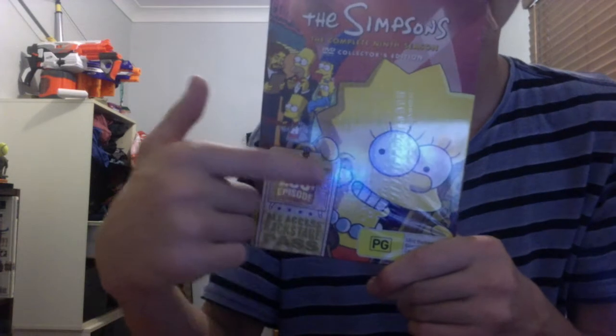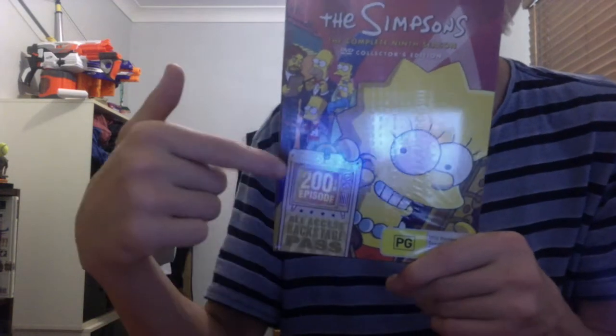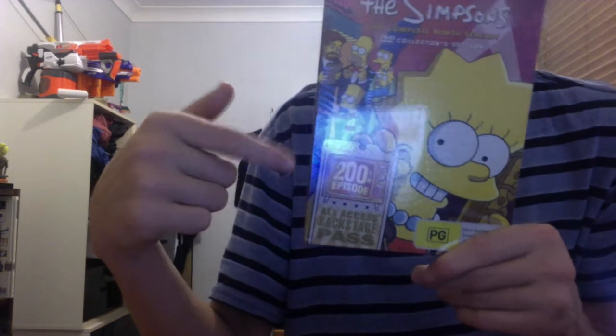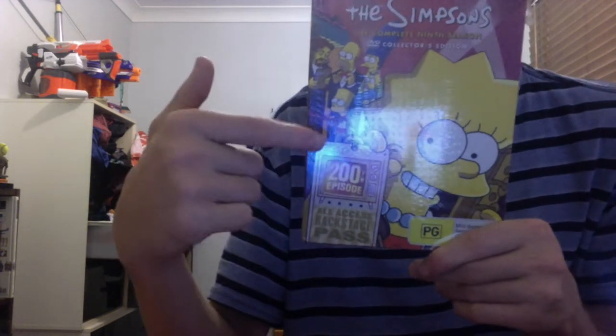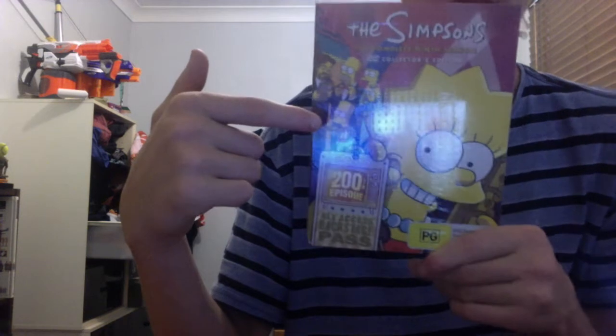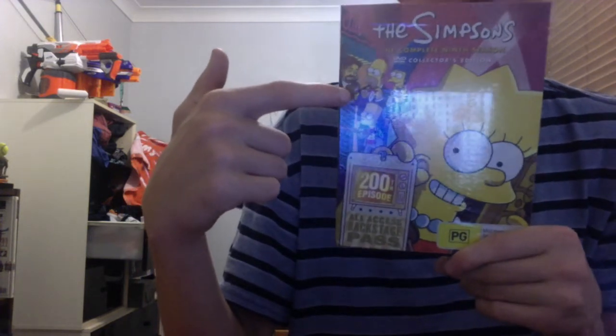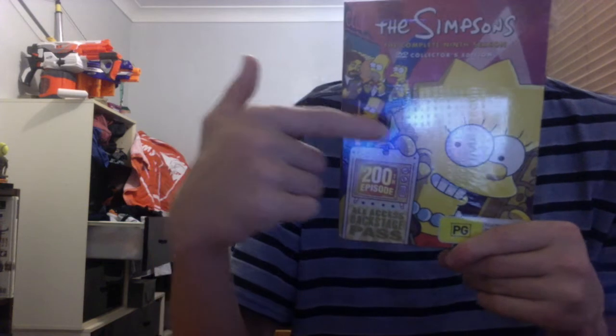It has Lisa with her saxophone as the main thing, holding the access price which shows it having 200 episodes. It has Bart being an annoying, just being a menace, trying to uncover — get Daria. It has Matt Groening, I think. It has Homer there, and it has Marge talking, holding Maggie.